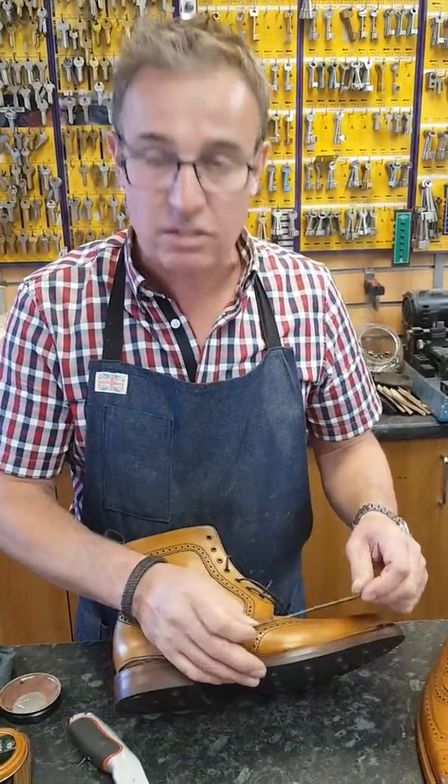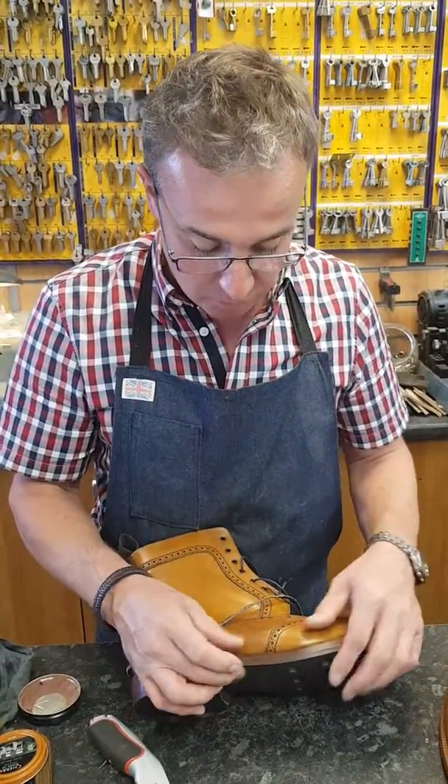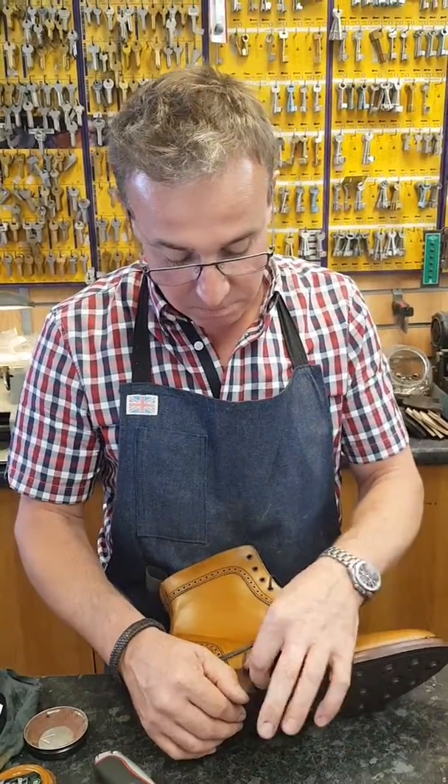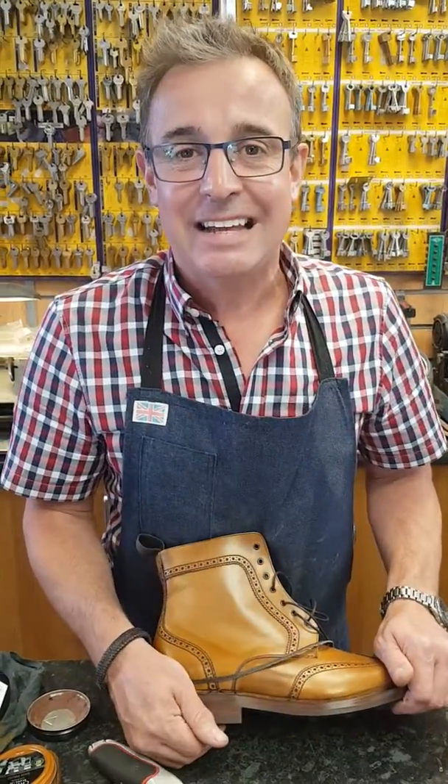So what we'll do is take this off to give it a less profile view from the side, take the heel stack off, lift the heel stack up, put a piece in there — and that will be another good job at Shoe Healer.